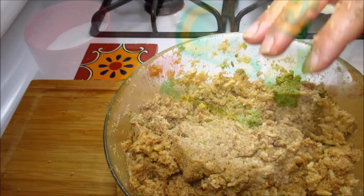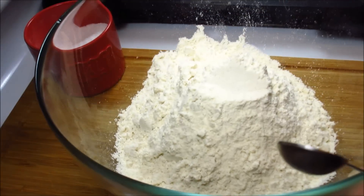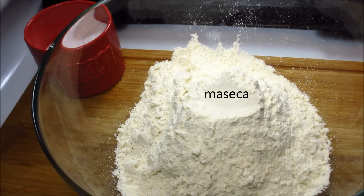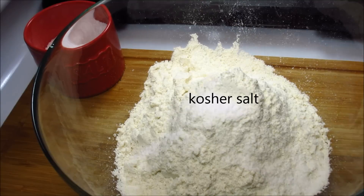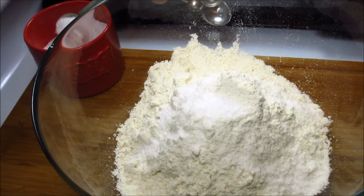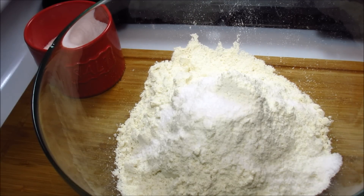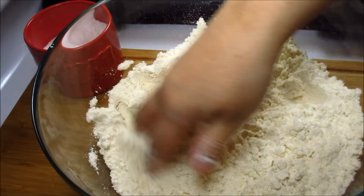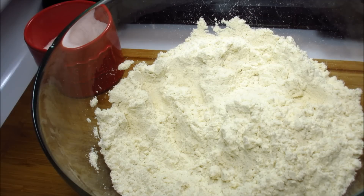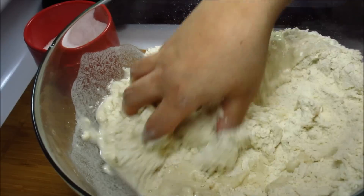On to the masa. I'm using Maseca — I have four cups in a bowl. I'll also be using two and a half teaspoons of kosher salt. You can season with however much salt you like, but if you use table salt I don't recommend this amount — use less or it'll be too salty. This is a good place to start. I'm giving that a mix and then little by little adding three and a half to four cups of warm water.